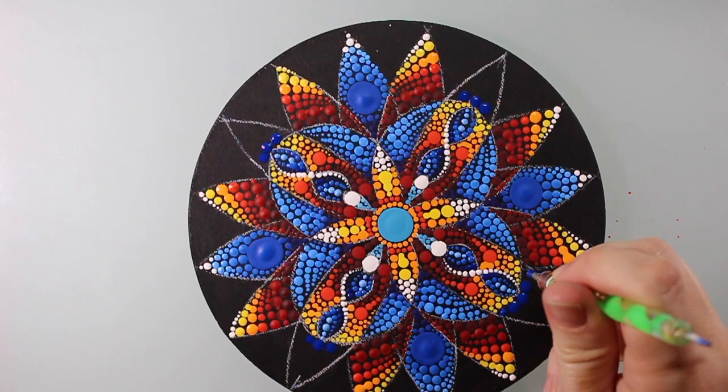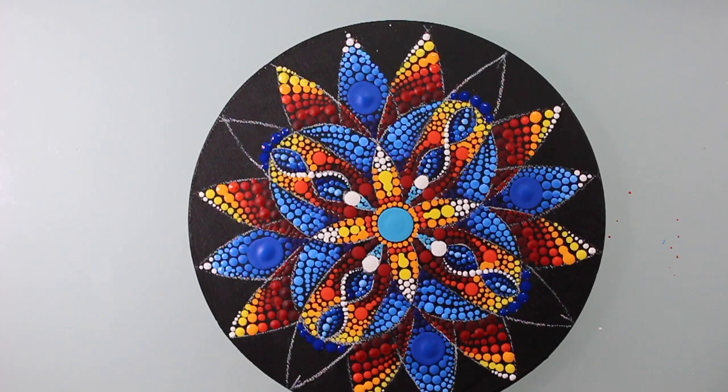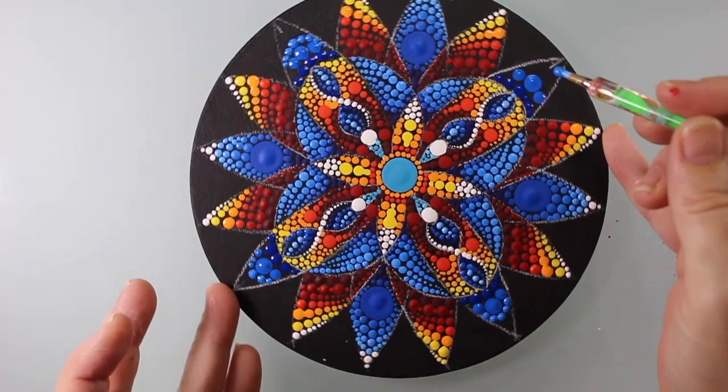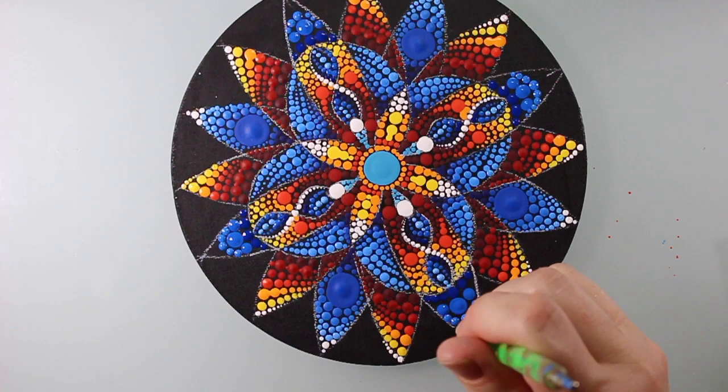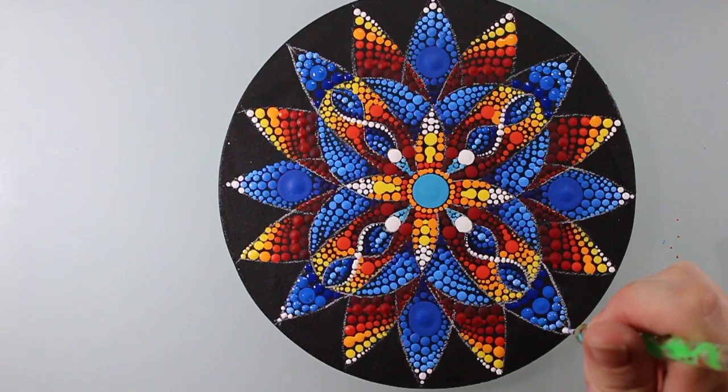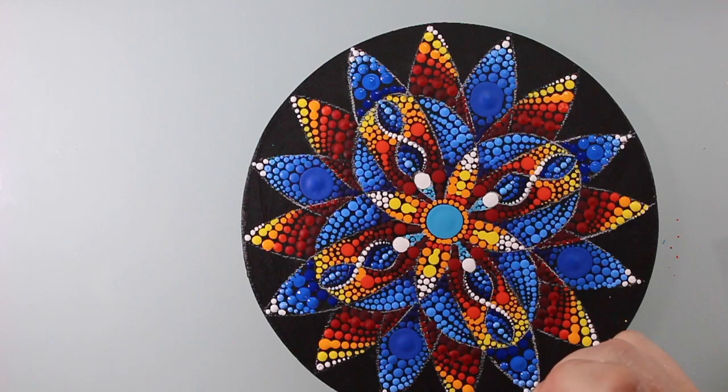You might notice in this painting that a lot of my dots are spreading and running into each other. At the time I was using a very fluid liquid acrylic paint. I now prefer something with a denser consistency — thicker paint that stays put when you place the dot — but at this time I didn't know that was available. That's something you'll learn with time: what kind of paints you enjoy using.